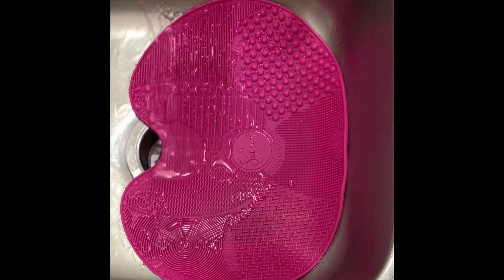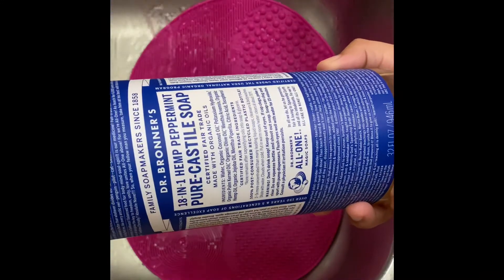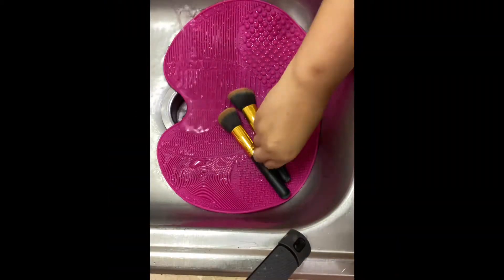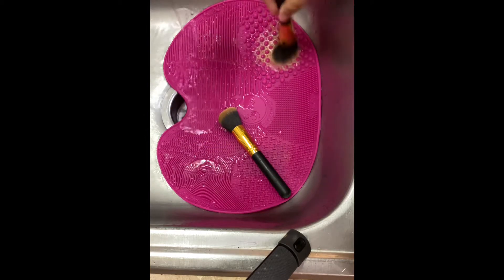I'm currently using Dr. Bronner's just because this is what I had available. I know most people use Johnson & Johnson's baby soap, but I'm using this for now. I'm going to demonstrate on my face brushes.